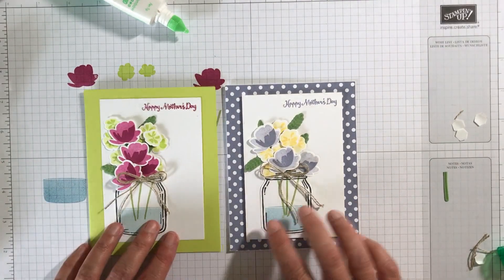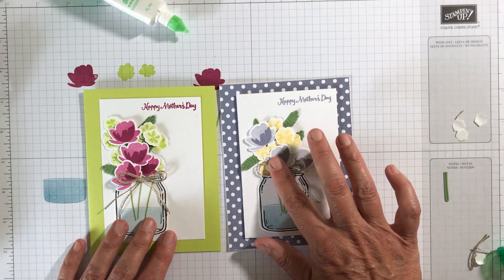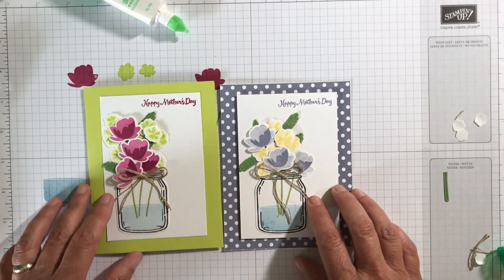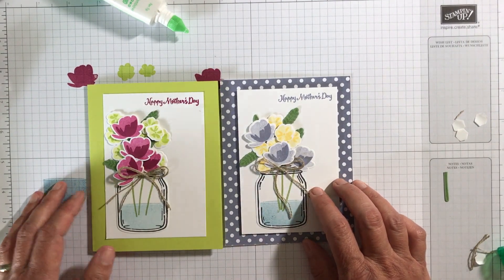So there you have it. Which one do you like better? I love the Wisteria Wonder here and then the Berry Burst here — I think they're both really beautiful. Thank you for watching. Have a good day.